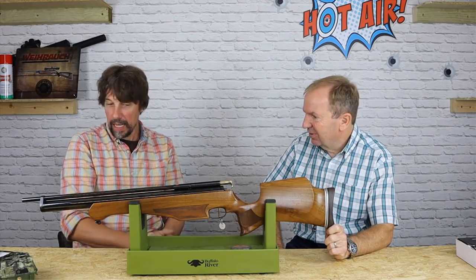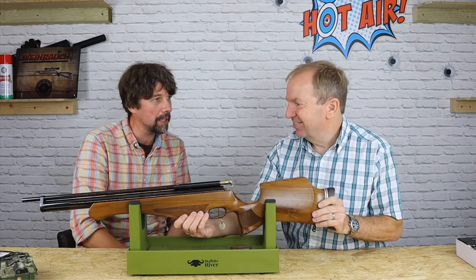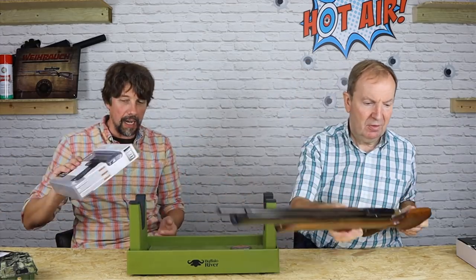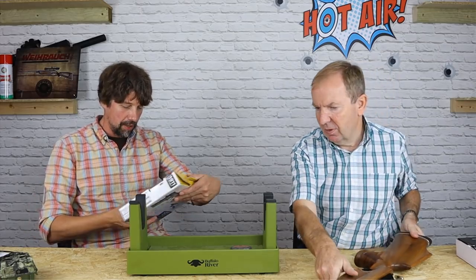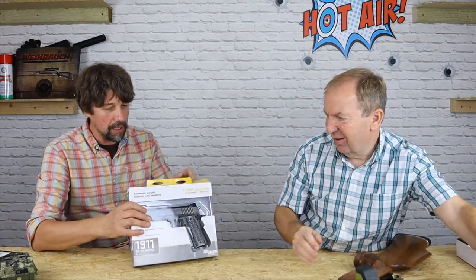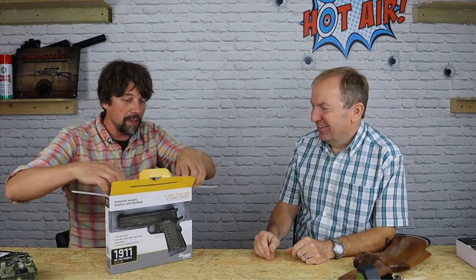I've got a new pistol in. It's called the 1911 We The People from Sig Sauer — this one's just come out. I've heard about this one. Actually the quality of it is really nice. It's not to everybody's taste — it's quite patriotic in its styling.